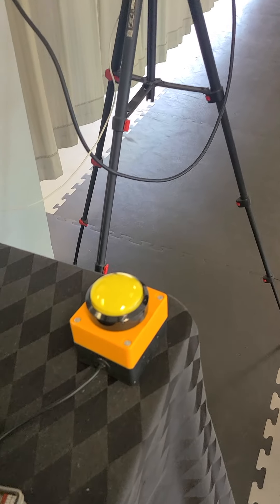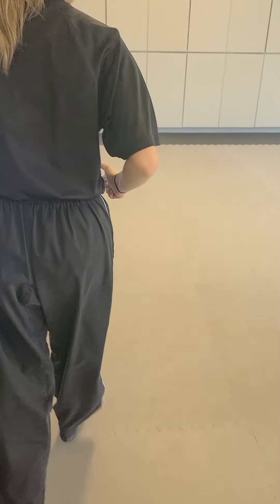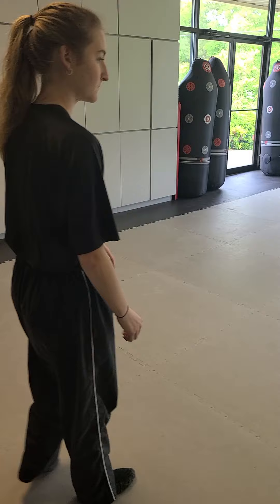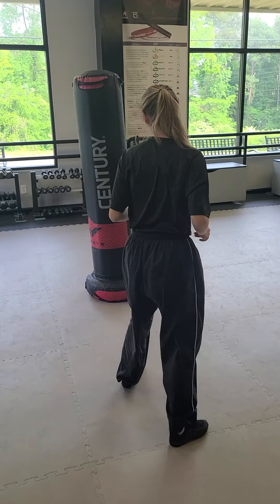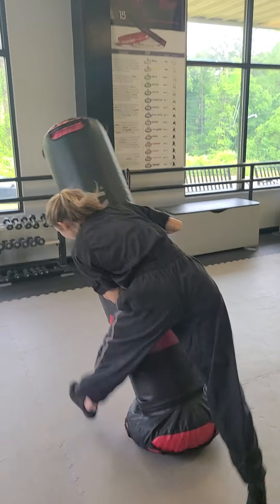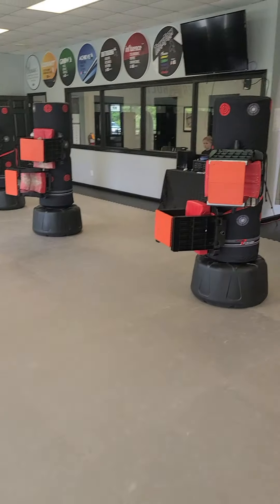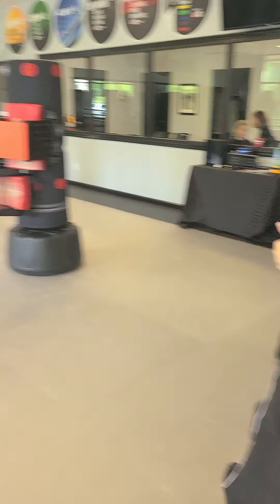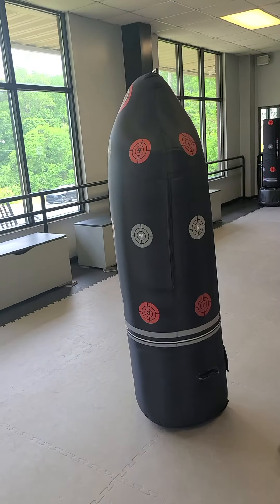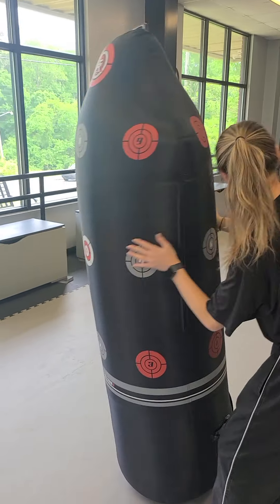We're going to walk you through the course first, then she's going to run at full speed. First off, you start by hitting the start and stop buzzer. She would come over here — we've been working on our forward rolls in some of the classes, so she would roll. Then she's going to tackle the bag, straddle it, and hit it three times. She gets up, she runs over — she's not going to break the boards right now, but she would do a hand technique and a foot technique. Then she goes to the next bag; she grabs it, does three knee smashes, and then kicks it over.